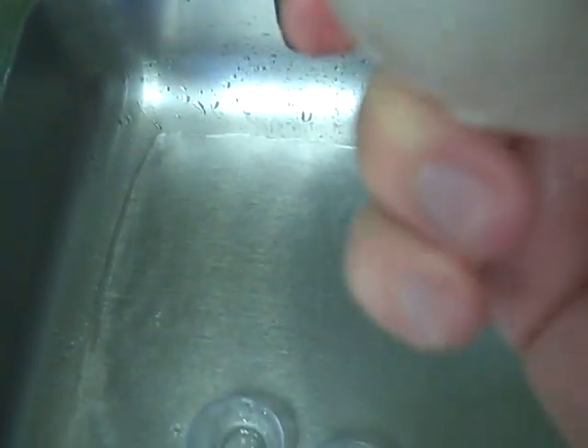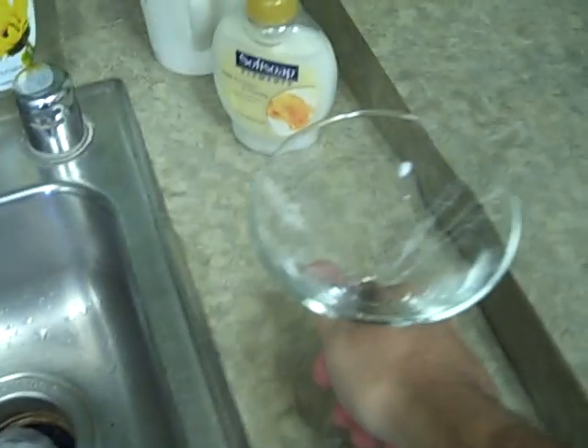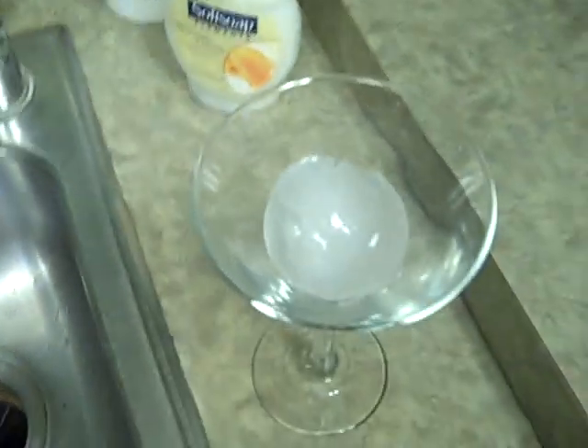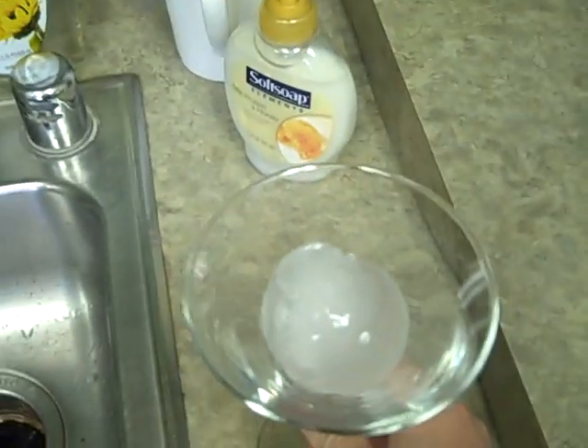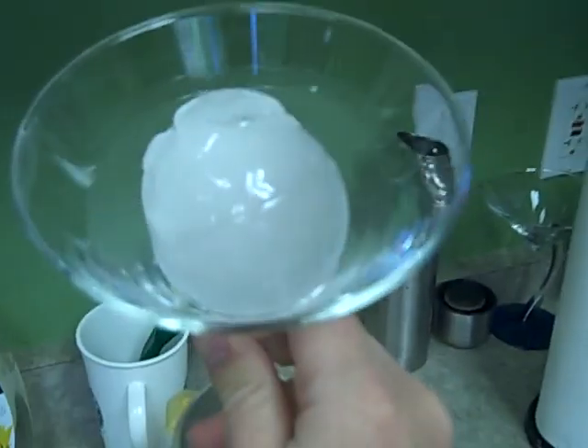The clarity is not ideal. Let's just grab a martini glass — and there you can see how big this ball is.